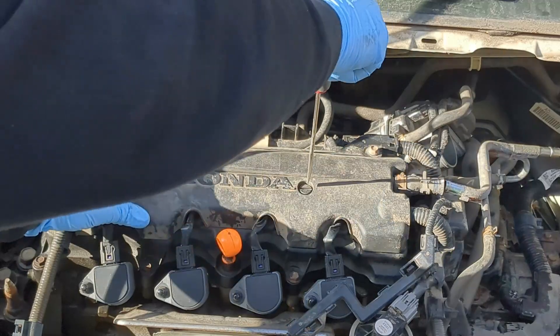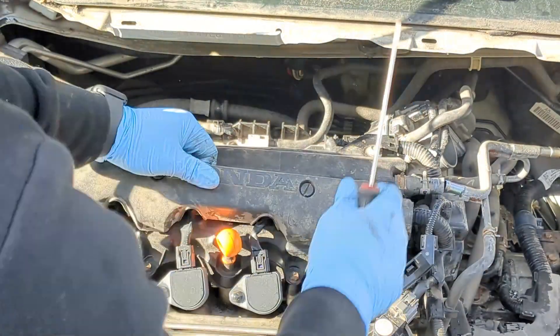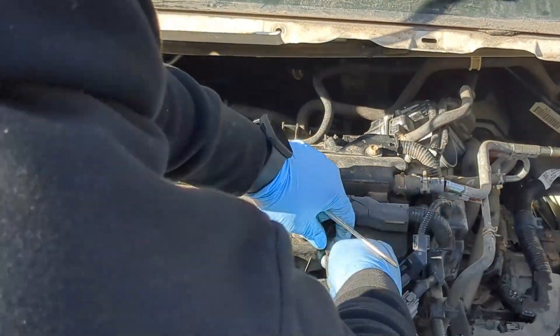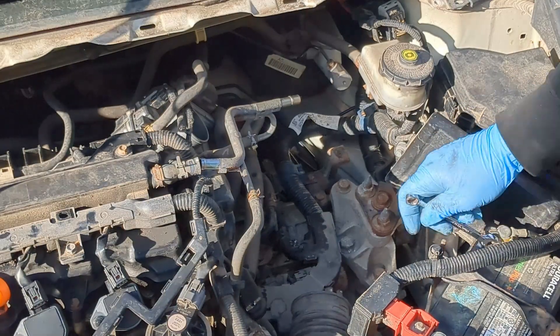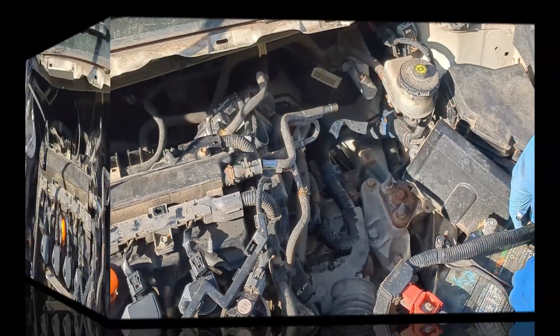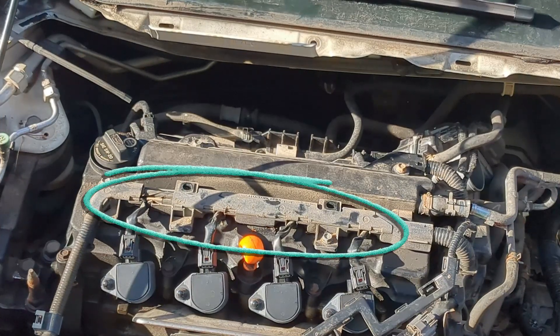Now I will remove this cover right here. Use a flat screwdriver to turn these clips anticlockwise. Now I can remove this cover. Now I will disconnect each ignition coil connector. Before I go any further, I will disconnect the negative terminal from the battery.